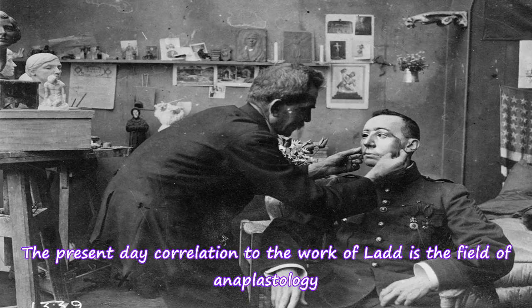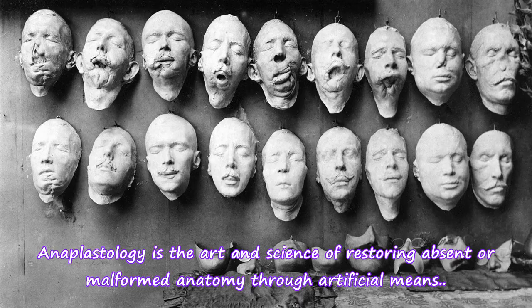The present-day correlation to the work of Ladd is the field of anaplastology — the art and science of restoring absent or malformed anatomy through artificial means.